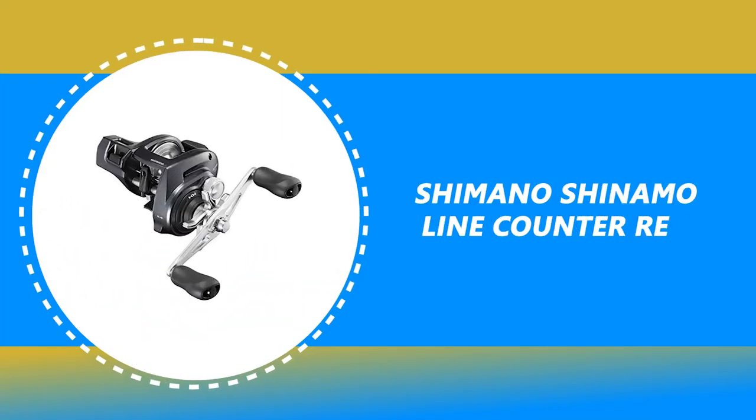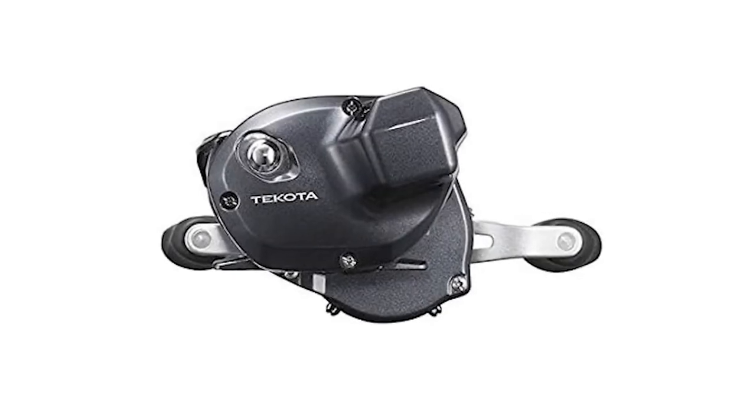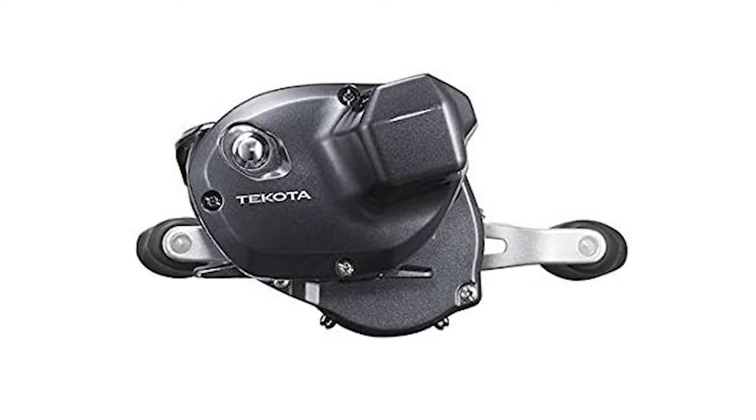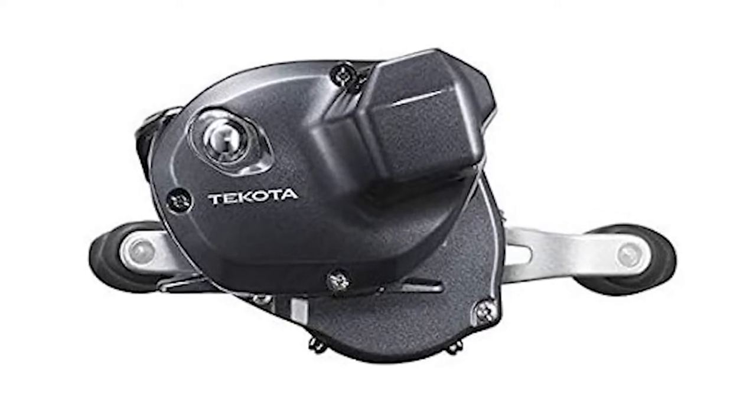Number 6: Shimano Shinimo Line Counter Reel. Are you searching for the best line counter reel for your ordinary use? This Shimano Shinimo Line Counter Reel is perhaps the most ideal decision for you.